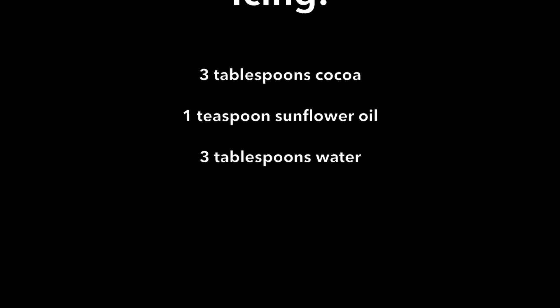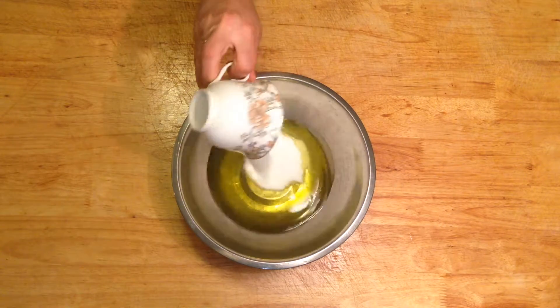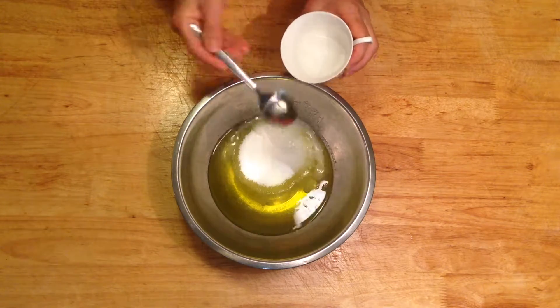Icing ingredients: three tablespoons of cocoa, one teaspoon of sunflower oil, three tablespoons of water. Begin by grabbing a medium sized bowl. Pour in the sunflower oil, followed by the caster sugar and then the vinegar.